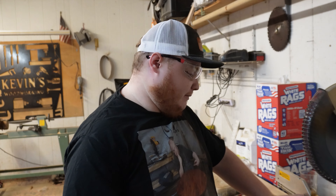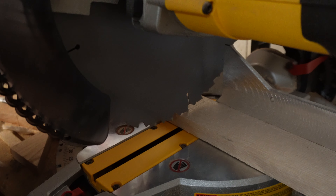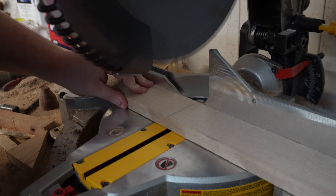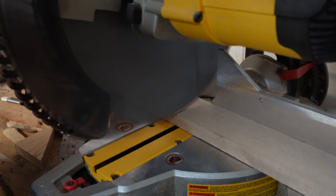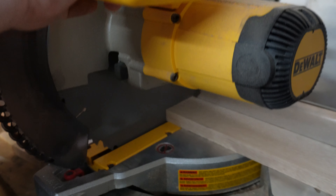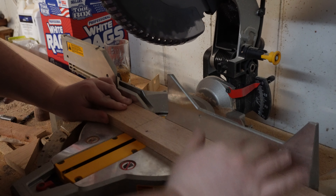Now that we have everything measured out, we're gonna make our cuts. Here's our second cut.